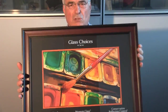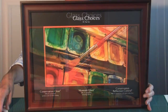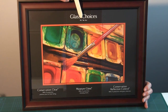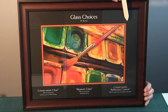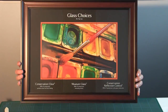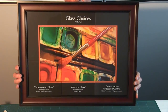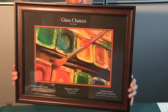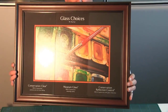This frame shows the difference between the three glasses. On the left is conservation clear, the middle one is museum, and the one on the right is conservation reflection control. If I just move this around, you will actually see the difference between the glasses. When you visit your picture framing supplier, you will see these sorts of demonstrations on the wall, and it will help you choose which glass you would like.